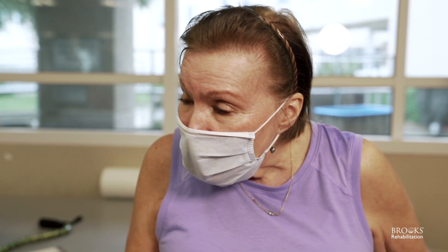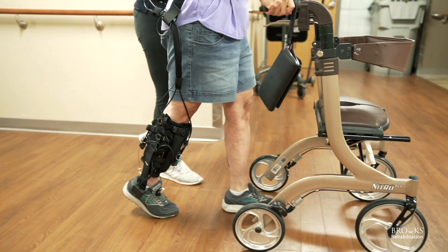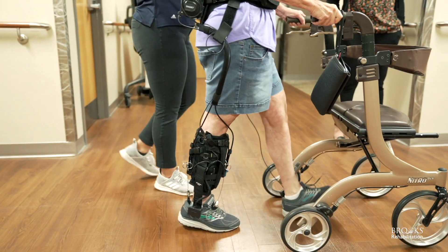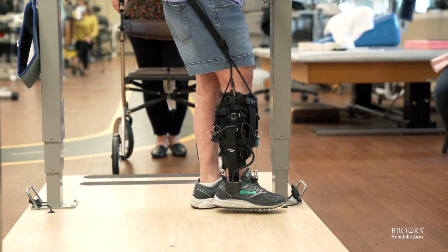We're seeing increased step count, increased comfortable walking speed, increased max walking speed, and less compensations around the hip, even with just the first few sessions of utilizing it. It helps me pick up my toes so they don't drag. It helps me feel like I have better balance, and it helps me walk faster.